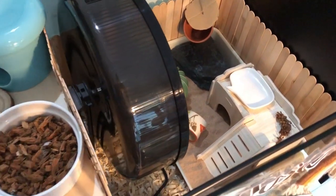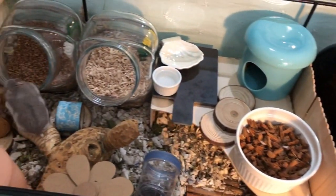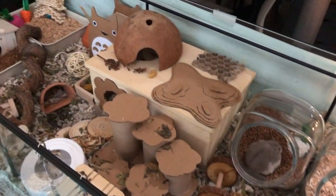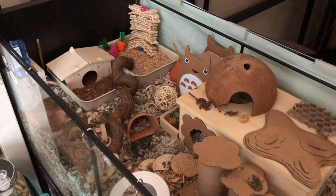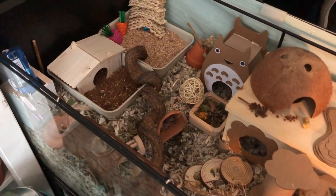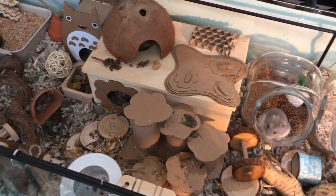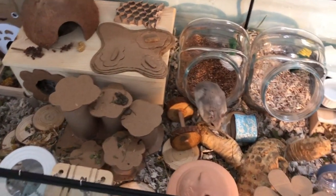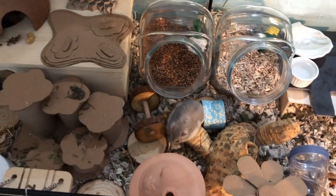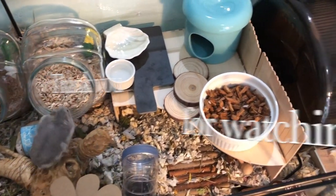But that is pretty much it. I'll just be giving you a quick rundown and the top view of the entire enclosure one more time. I really hope you enjoyed this video — I really enjoyed setting up this enclosure for her and she enjoys all the space, which is always a big bonus with these bigger enclosures. So I'm happy that she's happy. Thank you for watching!